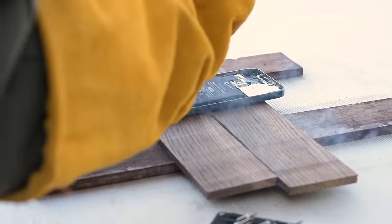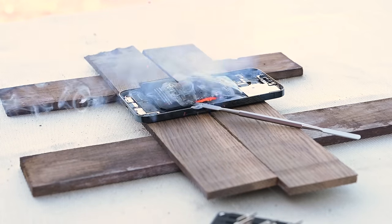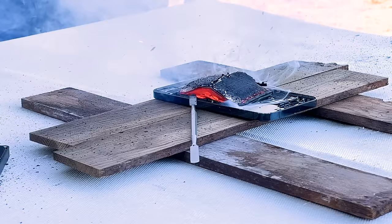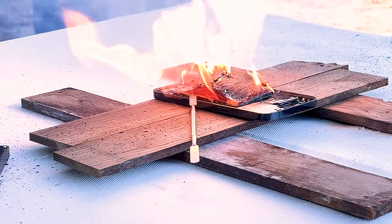You can see this happen when we puncture this fully charged iPhone 12 Pro Max battery. These were identical batteries. The only difference between them was the state of charge. And you can bet there's no fixing this phone after an accident like that.